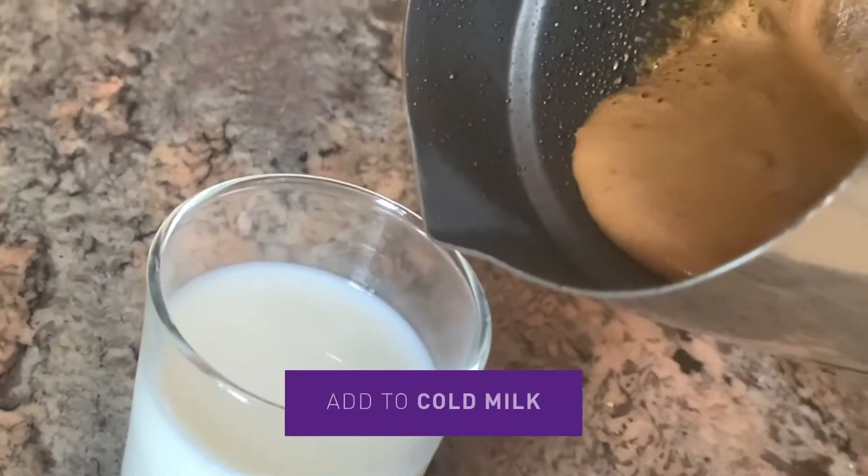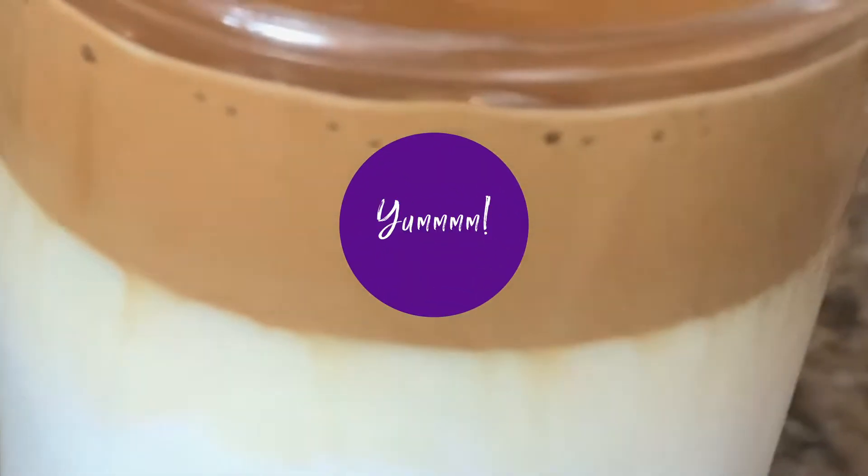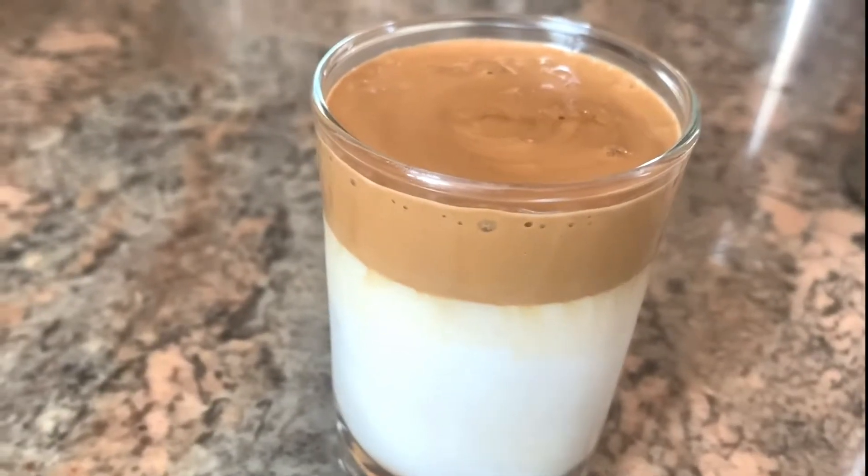Add our mixture to our cold milk. I love the way it kind of leaches down. It's a very interesting looking drink.